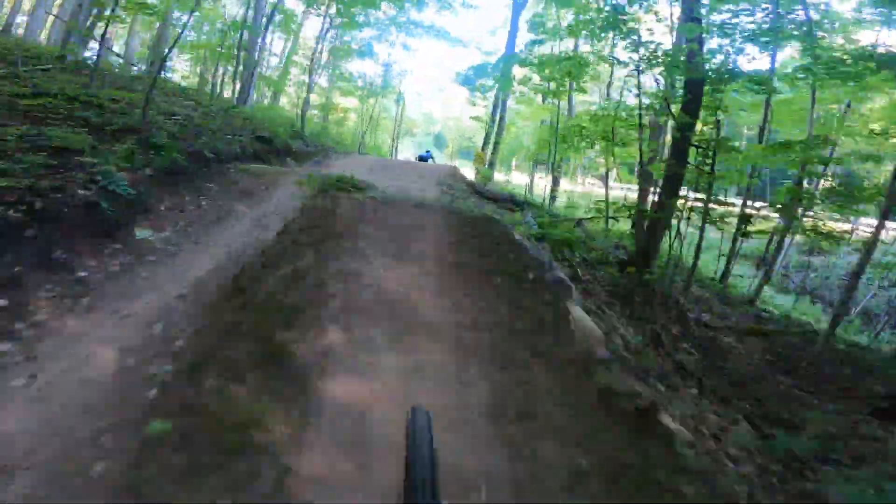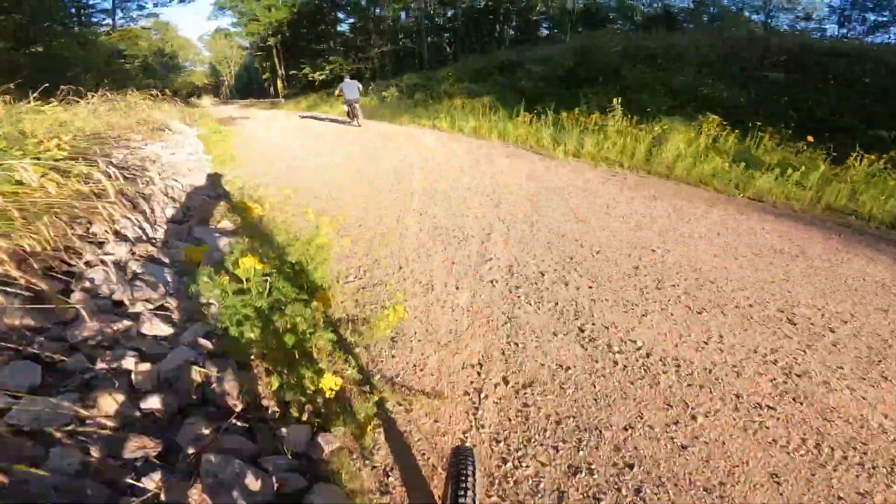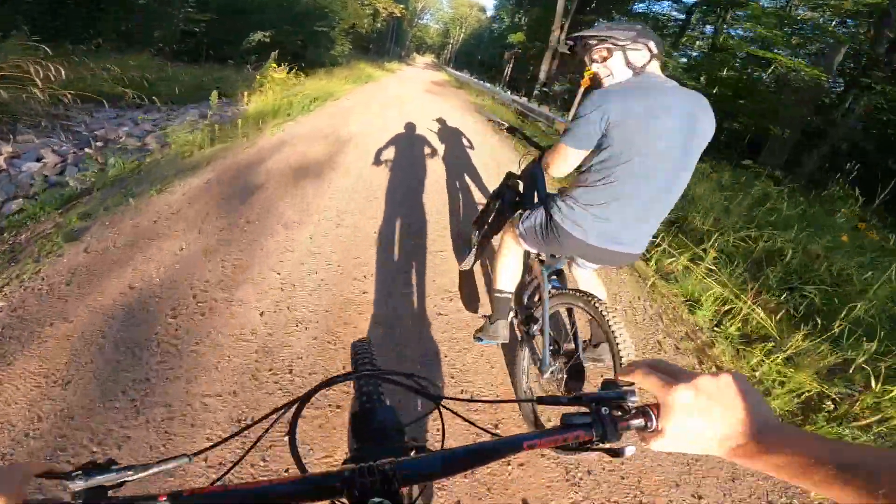Whoa, moon booter! And as you saw right before the step-up, the trail does split — that is an easier line if you want to stay right. Big step-up into an even bigger step-up. A little bit more friendly for beginners.